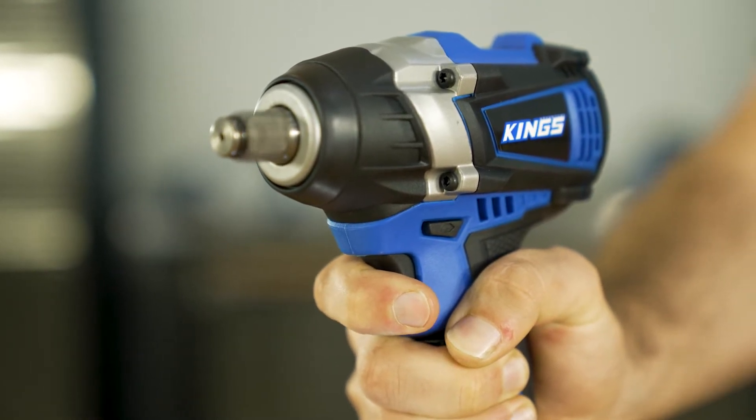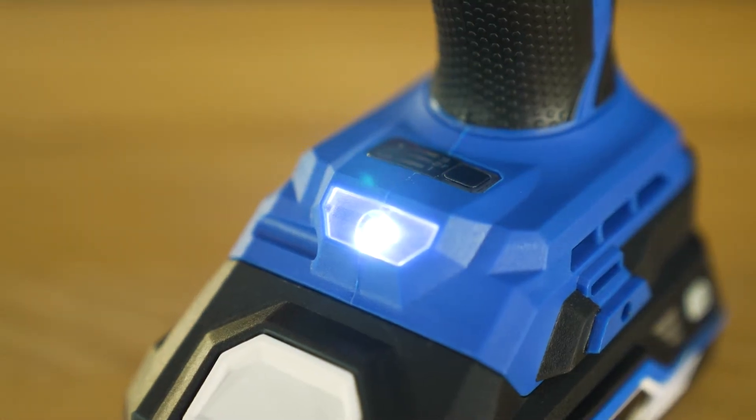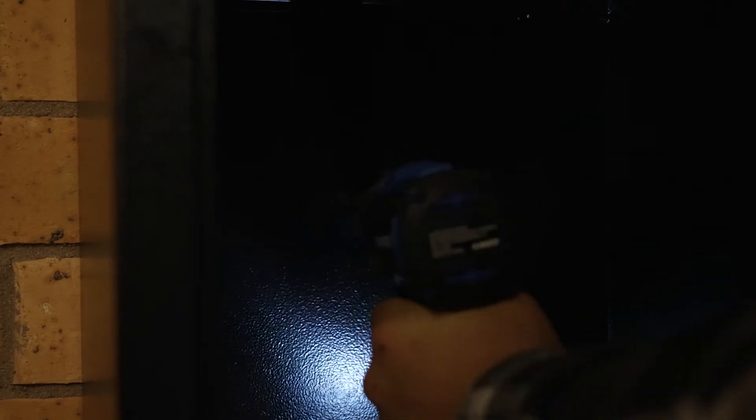The trigger allows precise speed adjustments too, and there's an LED work light built-in that comes on as the trigger is pulled. Once you release the trigger, it stays on for about five to ten seconds to help you line up the tool and see what you're doing.